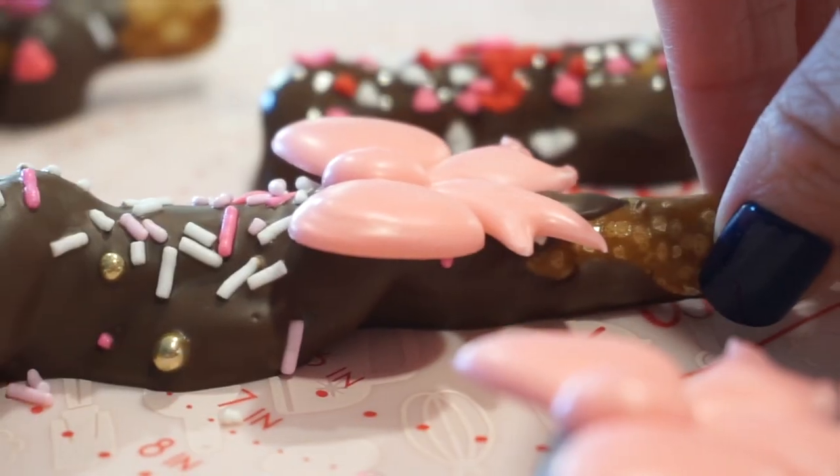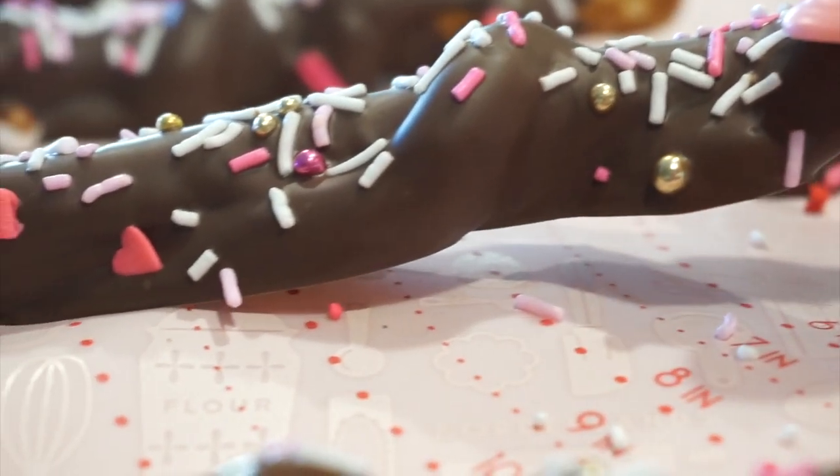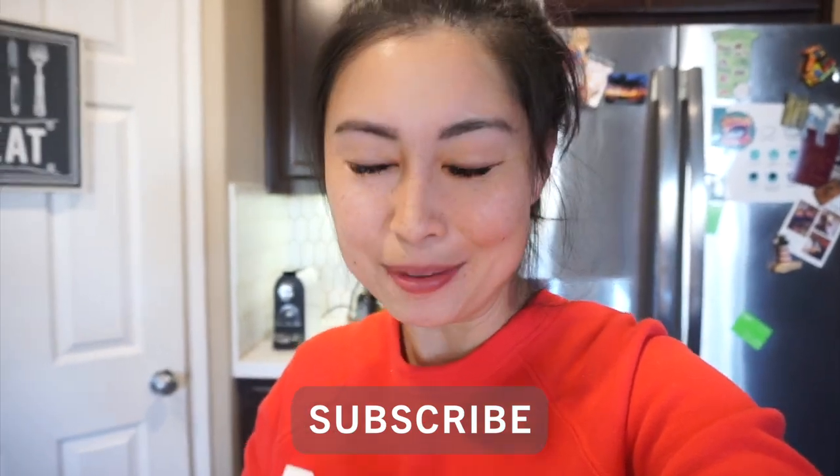You don't need to bake anything. Everything that I use is store-bought or pre-made. It comes together super quickly and it's very easy to make as long as you follow along. If you like our content, definitely hit that like and give us a subscribe because it helps us a ton.